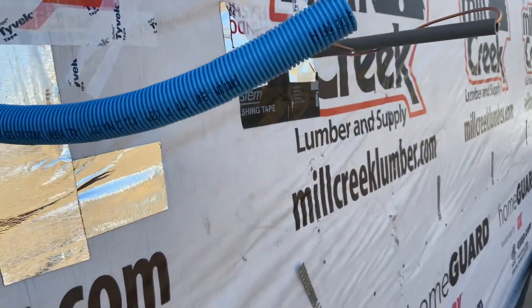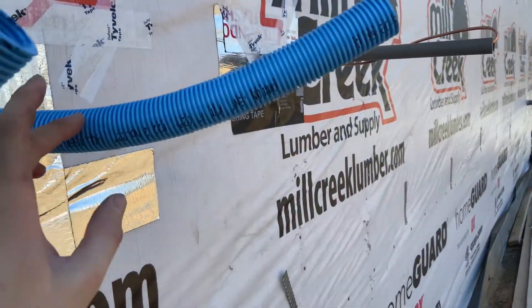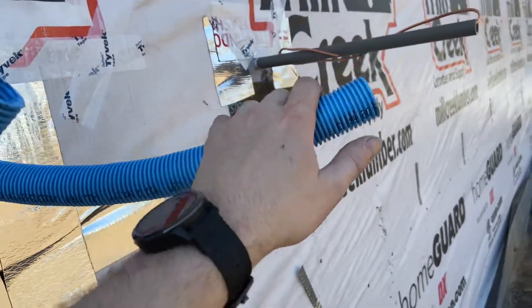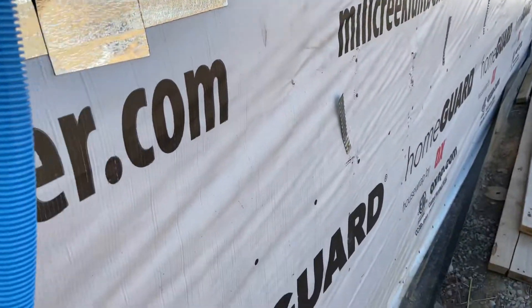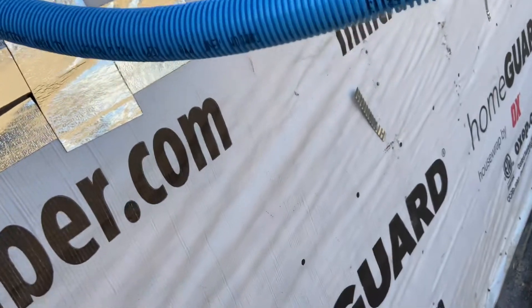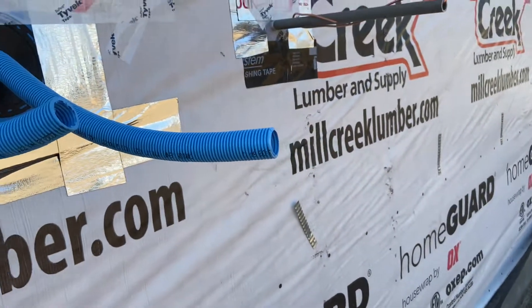Those were from rain — just that one had some water in it, I guess it was held right there. We slope up, so that shouldn't have gotten in the house, but good to know. On the fly, we're going to try to bend that down a little bit so we don't have water get in again.